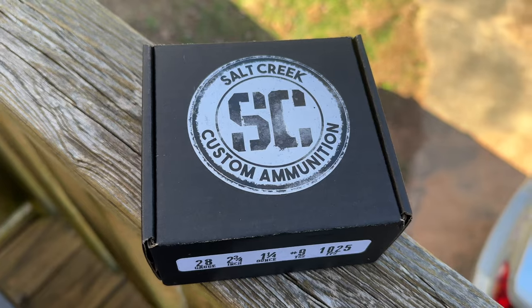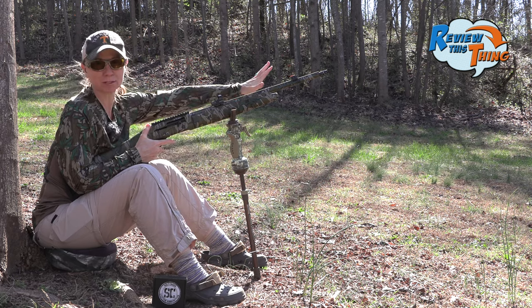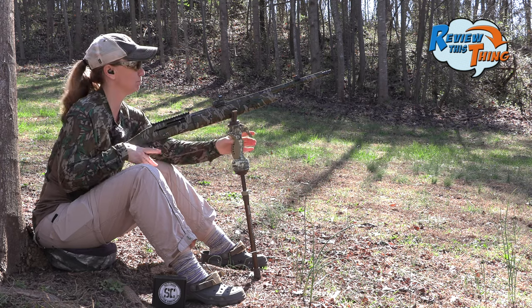We're going to get this party started with our Salt Creek ammunition. Keep in mind we haven't shot this choke yet, so this gun isn't sighted in for it. We have a cool turkey target, but we're mainly going to just find our densest 10 inch and 6 inch circles and count those up. Let's go.